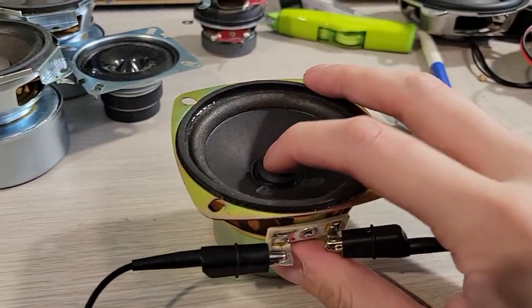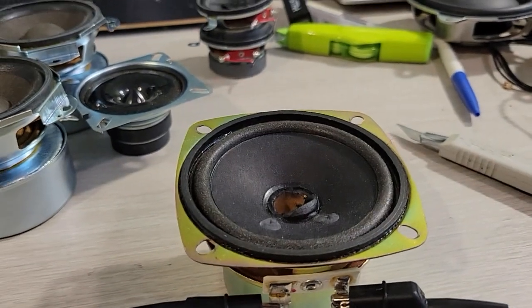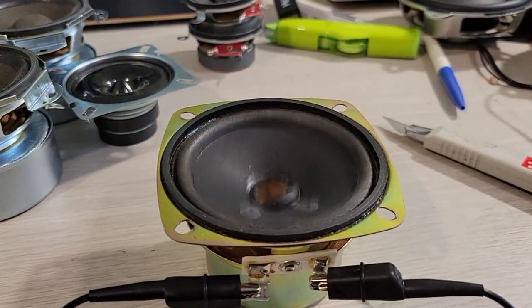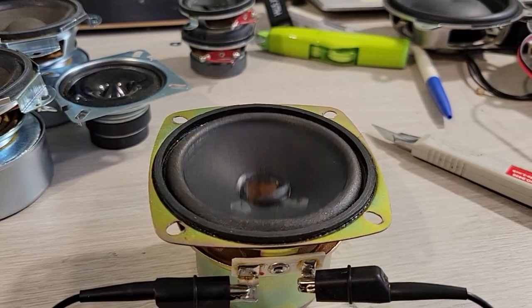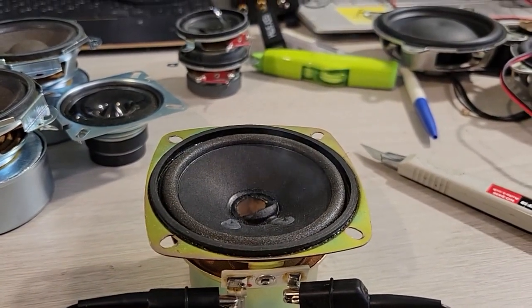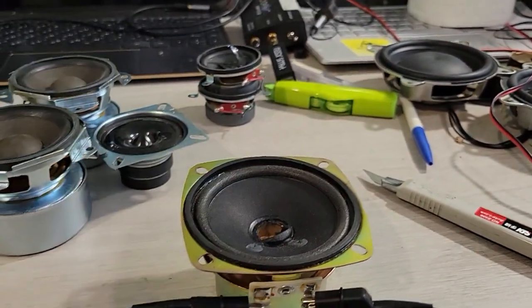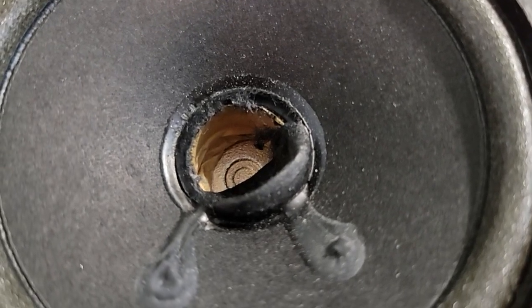Harman Kardon PC speaker, let's go. It's locked up. Dude, look at that voice coil.